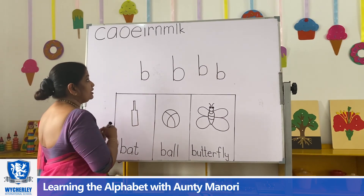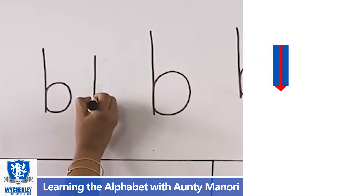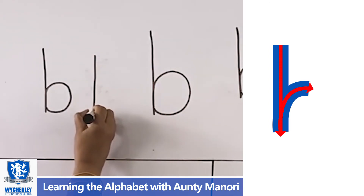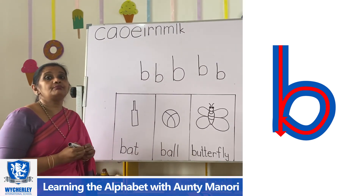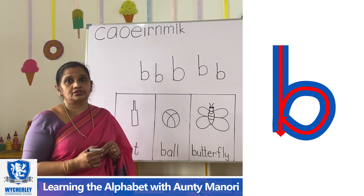So remember when we write B, we first write the bat, which is the line. And you stop, go up on the same line, and draw the ball. B for bat. B for ball.